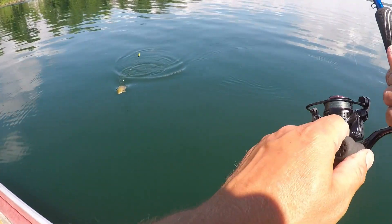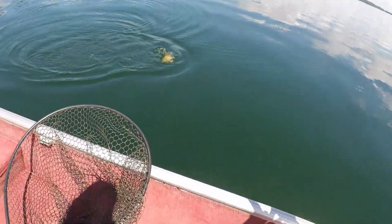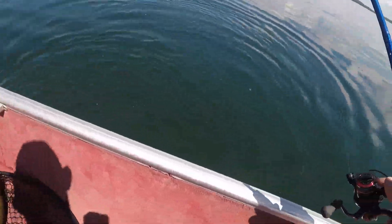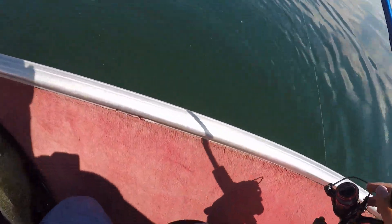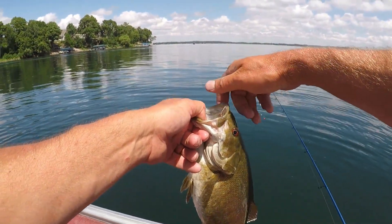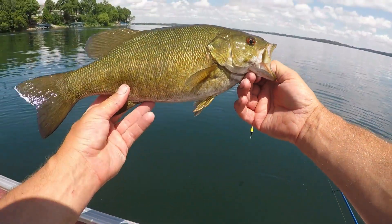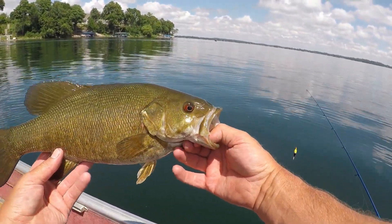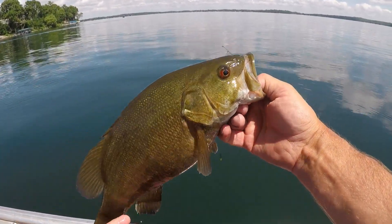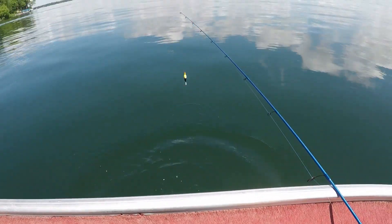Beautiful, look at that guy — it's a beautiful smallie. There we go. Nice, he's not a tanker, probably a two-pound fish I'd say. Look at that. That is a successful cast, to say the least. One nice smallie, caught and released, and we let him go.